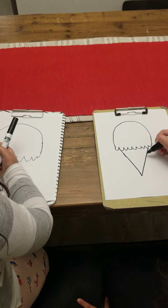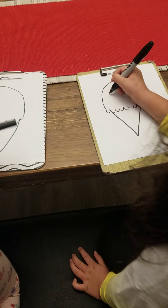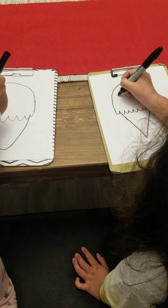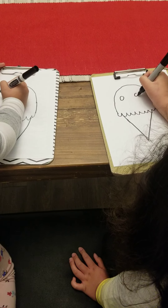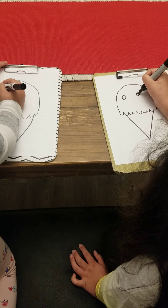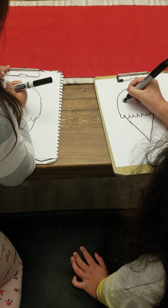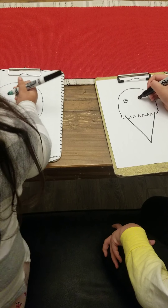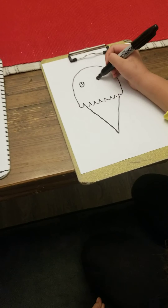Okay, we're going to move on to the eyes. So you're going to do a circle here and a circle here, and do an even smaller circle here and a smaller circle here, and then you're going to do the same thing on the other side. We're going to color it in, but we're going to fast forward this part. So just copy us.